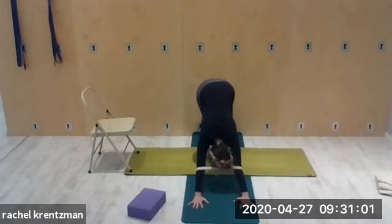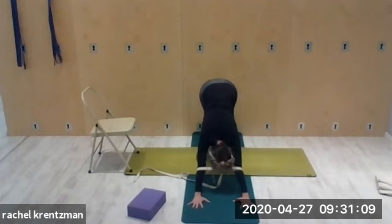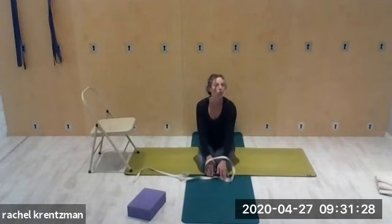Come into downward facing dog. Hands spread wide, push out into the strap. It's okay to bend the knees in order to get the hips lifted — bend the knees, lift the hips up. If that's easy, you can start to straighten your legs. The idea is to push out into the strap, resisting ourselves, and spreading the shoulder blades wide. Hold for another breath, then come down and stretch out through the fingertips into child's pose.